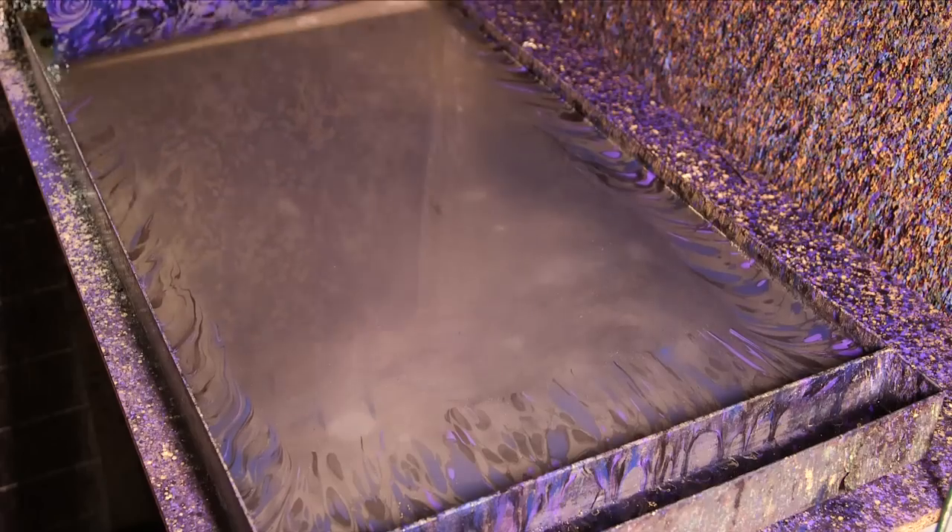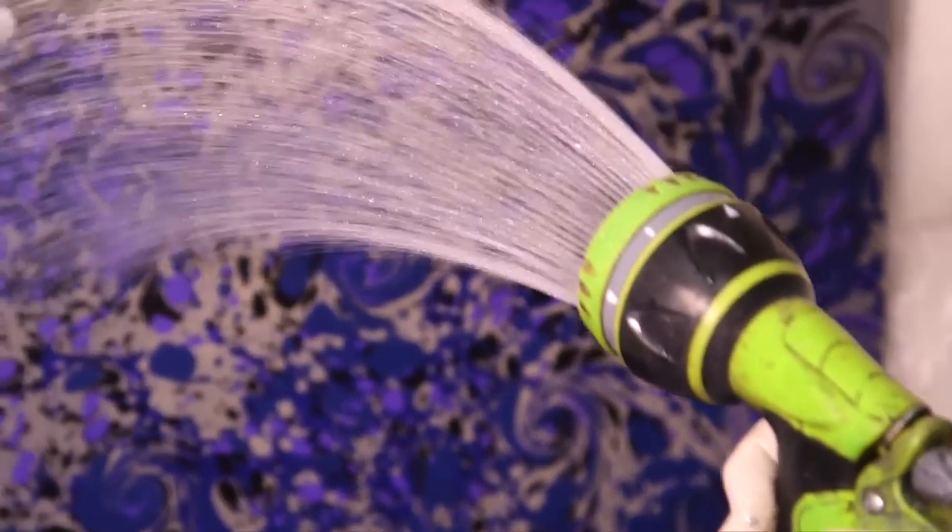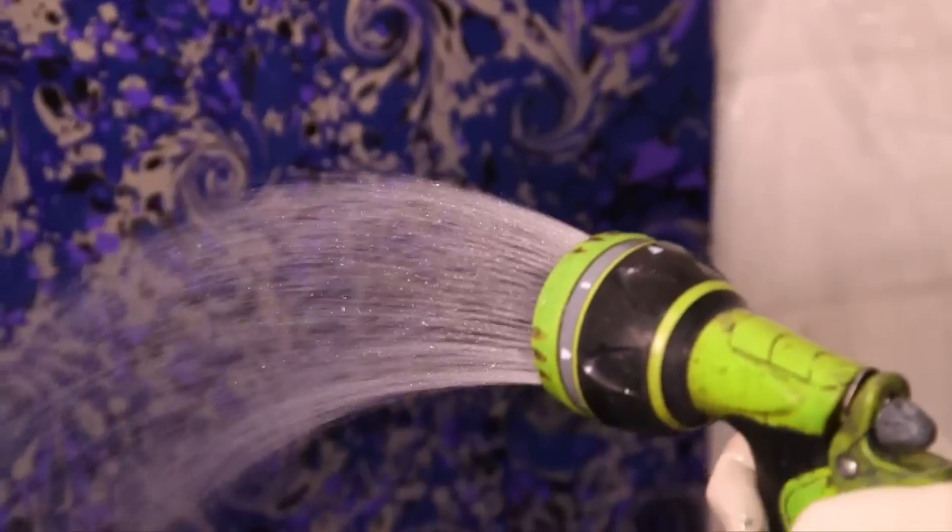We give it a good wash on both the front and the back, which helps to remove any of the residue size — it gets particularly dirty — and it just gives it a nice clean, crisp feel for when it's dry.